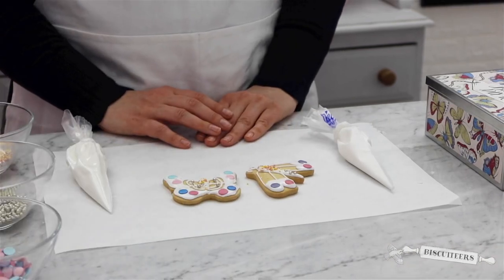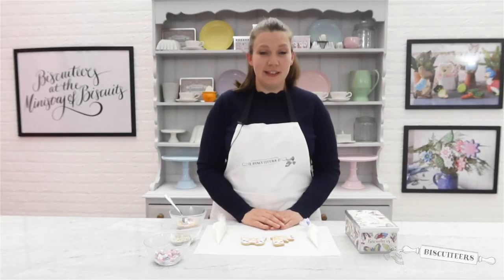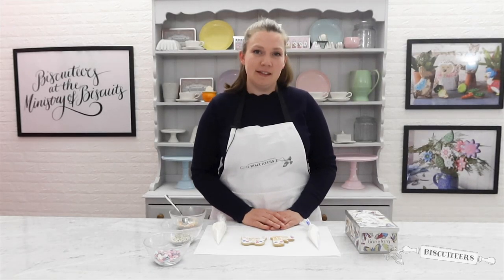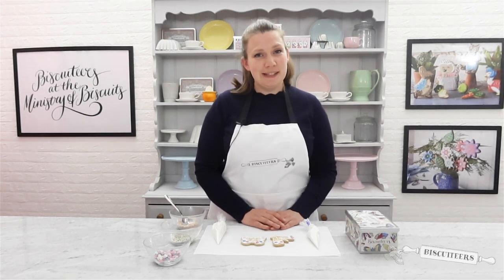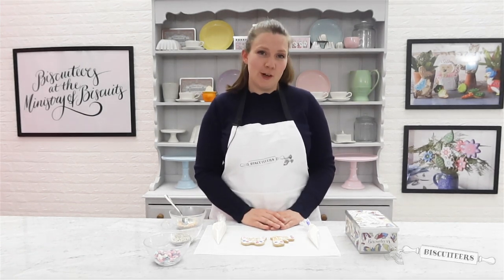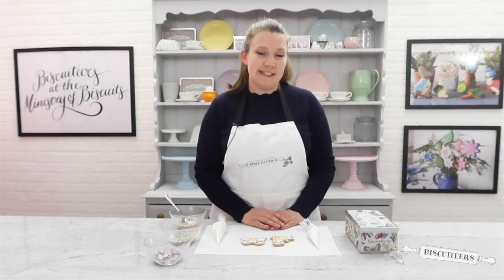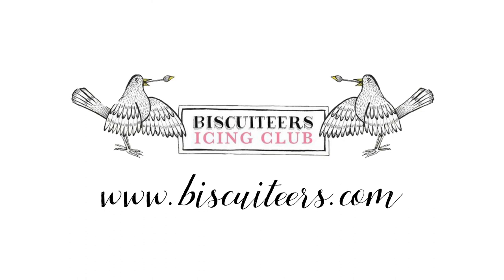And there we have it — two beautiful butterfly designs for you to create at home. If you'd like to try your hand at Biscuiteering, you can purchase this kit and many others on the Biscuiteers website. If you've enjoyed watching this video, please hit the subscribe button and leave us a comment. You can also head over to Instagram to see more of our amazing designs and some behind the scenes. I'll see you again soon — happy Biscuiteering!